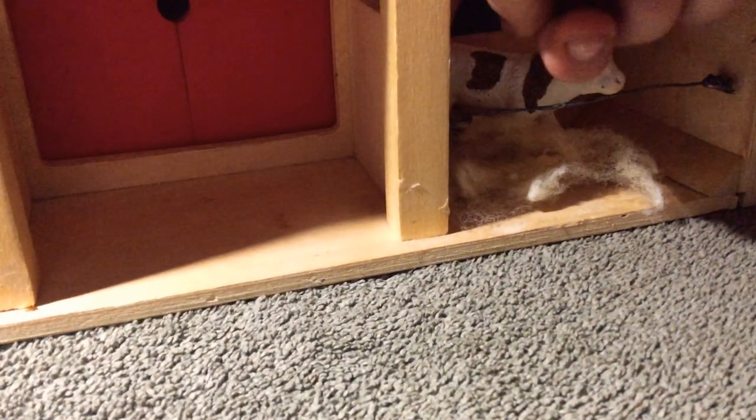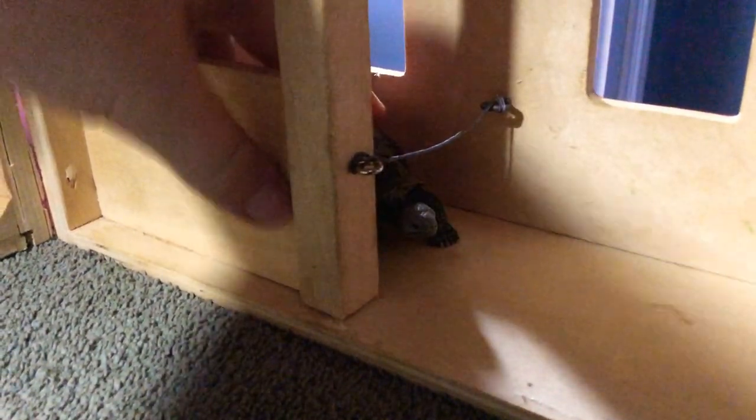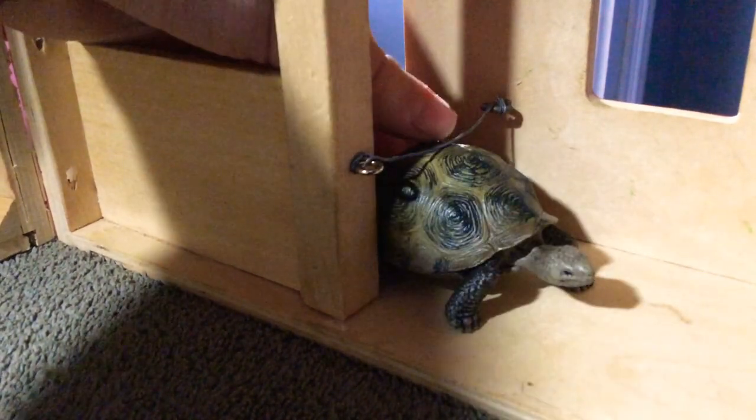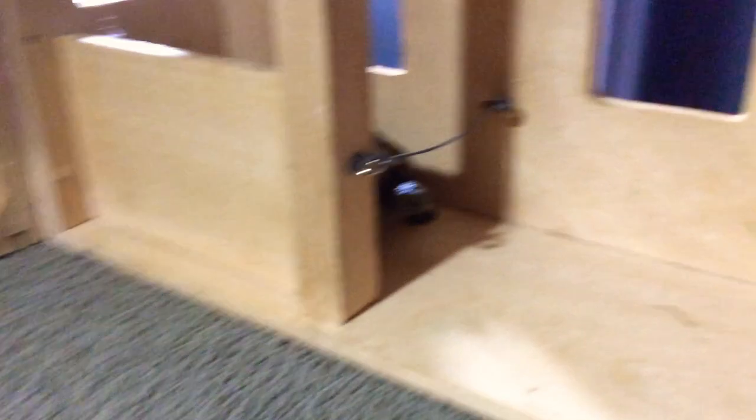Right here, there is the same thing. And right here is actually the Cordis — it's in a calf pen. And right here will be another calf pen.